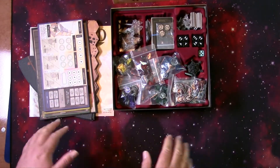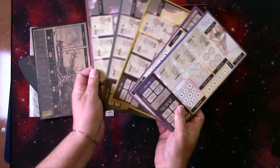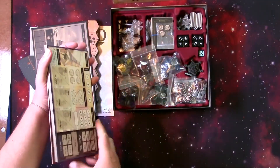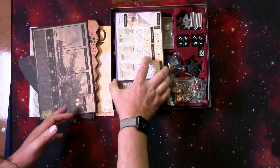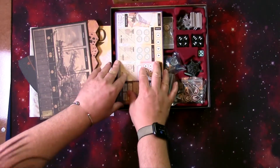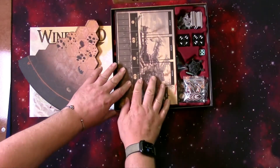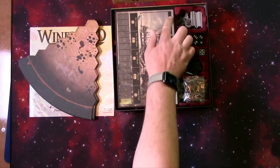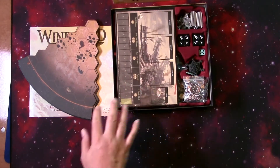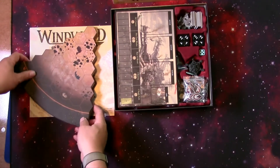That all fits in there really well. These are all the different little dashboards for the different ships, and they'll just fit right on top of there. And you can tell by the lips here, this is fitting approximately almost the same depth — maybe a little bit higher, but almost the same depth.